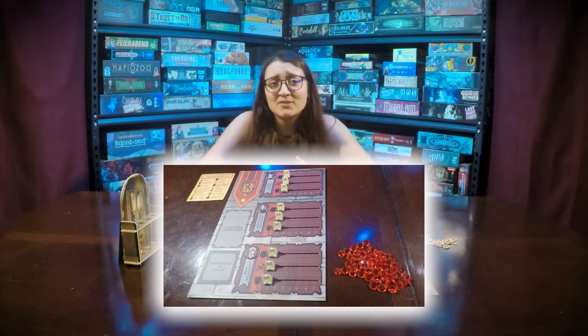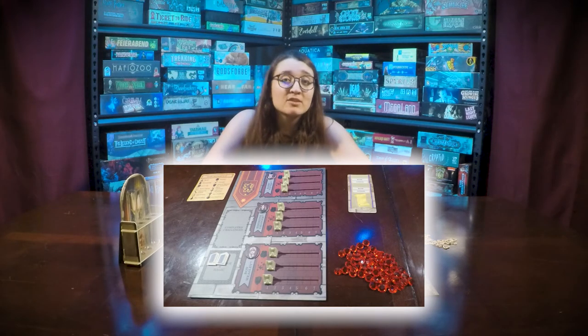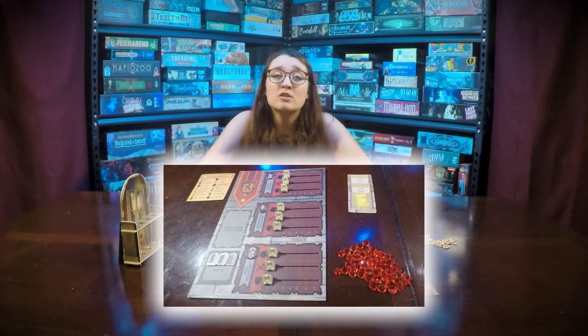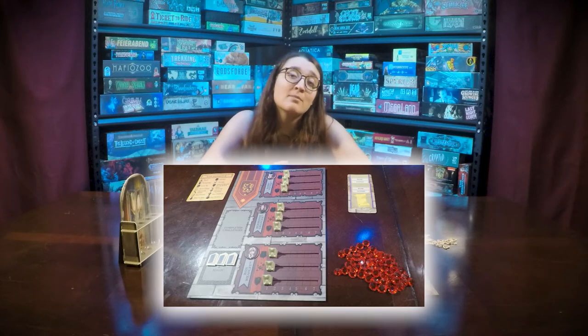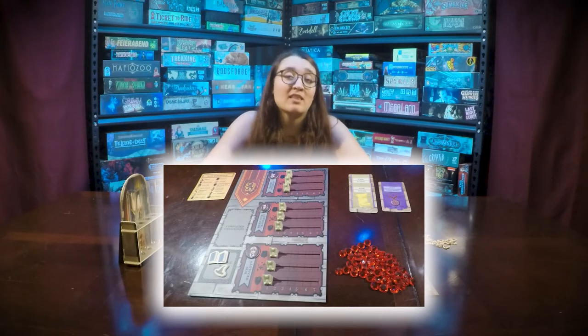You also get nine level trackers and a player reference card. Players will also get two basic lessons and two knowledge tokens. The third player will get an extra knowledge token, and the fourth player will get an extra magic token and one easy challenge card.